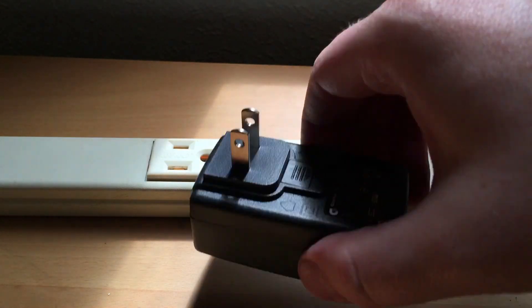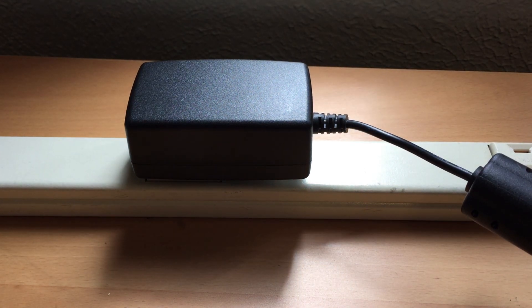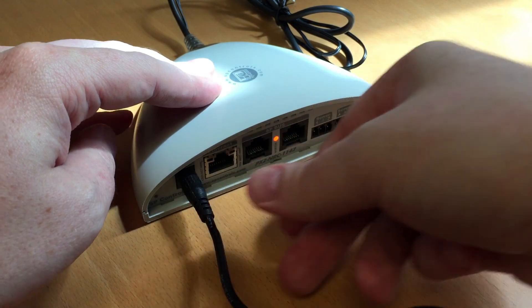First, plug in the power for your NRC. The wall wart is not pre-assembled, so you will need to assemble the wall wart according to your region. Then plug in the opposite end into your NRC. Once connected, the status light will begin to flash green.